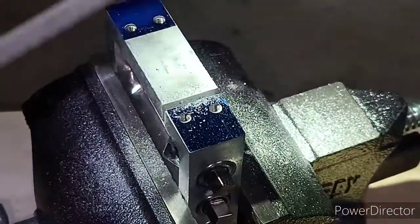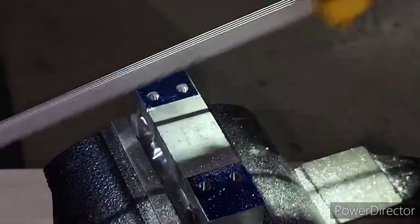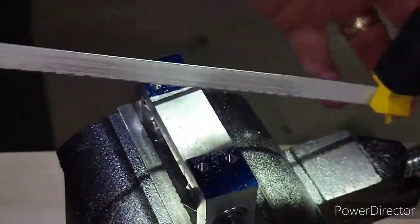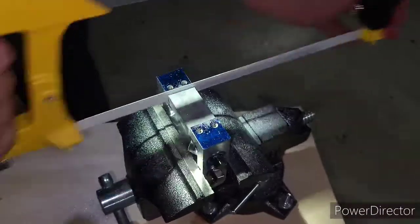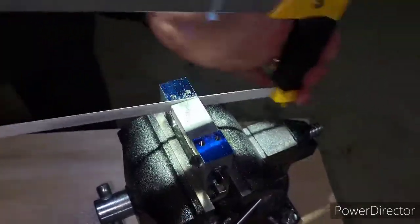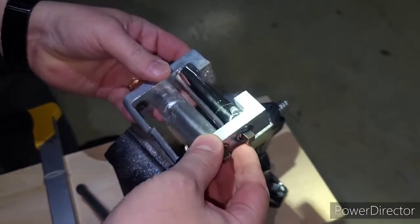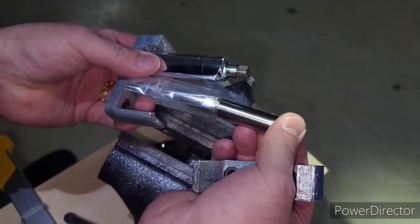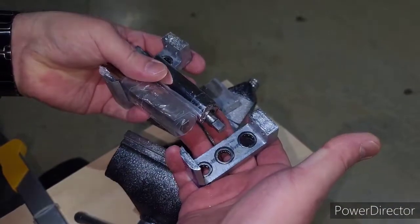Now I'm through this side. I'm gonna go ahead and go to the other side and pull back on the hacksaw — it'll make a groove so you can get started. When you take it out of the vise, these ends will come right off and then these will come out of the tubes just like so. I'm gonna keep them in there to protect them a little bit, but this is how the machine comes apart. It's the Sizzix Sidekick cut in half.